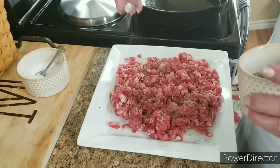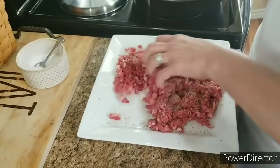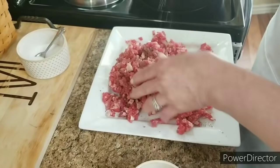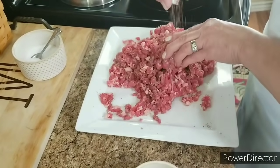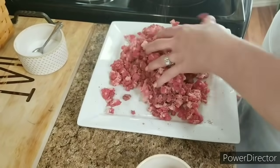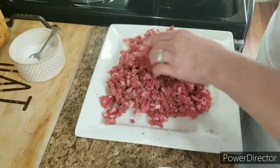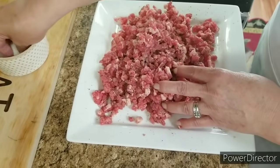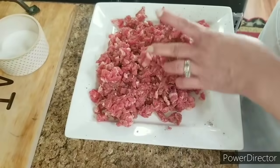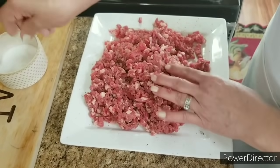I'm going to go ahead and put some pepper on my meat like this. You can put as much as you want — just move it around and make sure that it all has some. I like plenty of pepper on my meat. Then I'm going to put a little salt. It's ready to go.